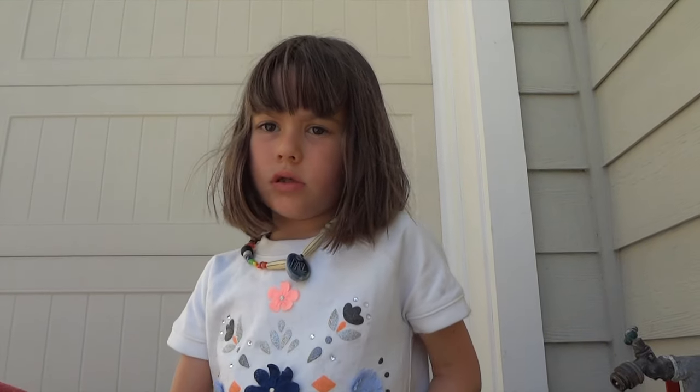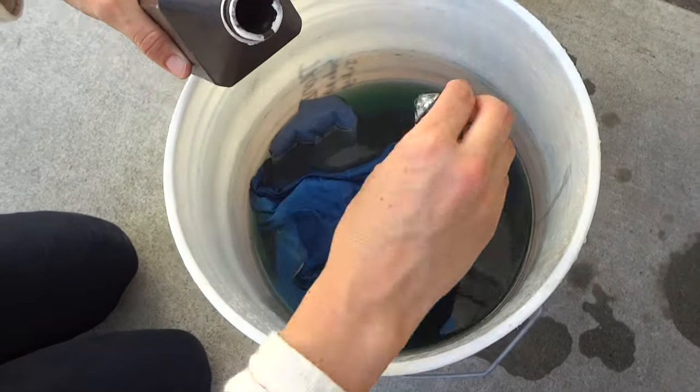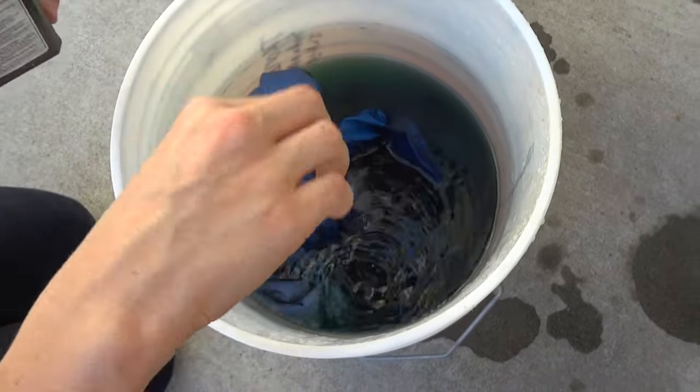It will turn dark in 24 hours, but if you want to do it faster, you can put hydrogen peroxide in the water. I want to do it faster.